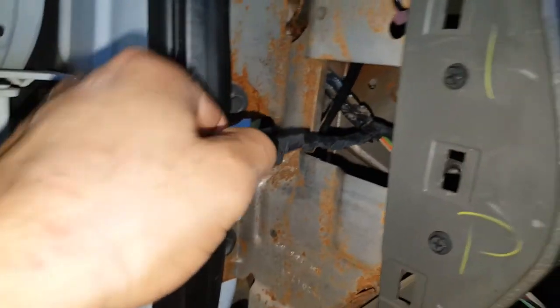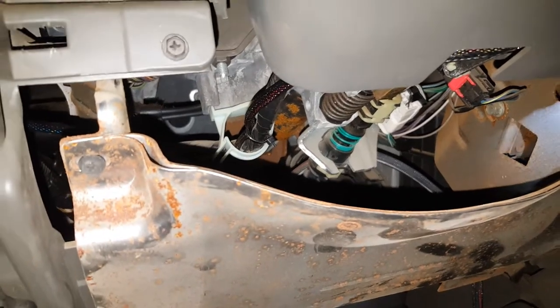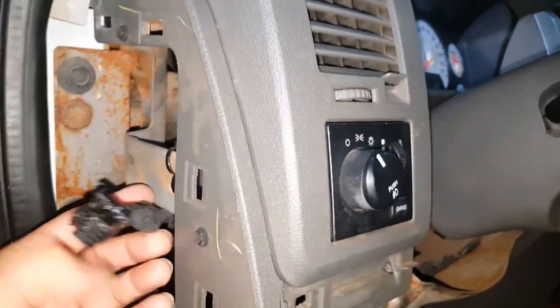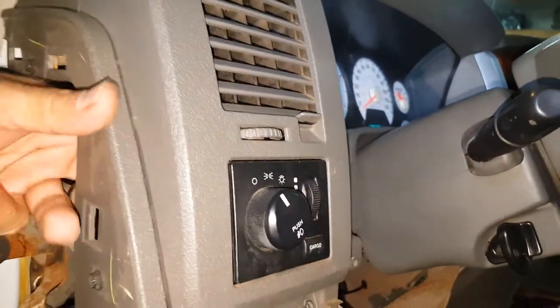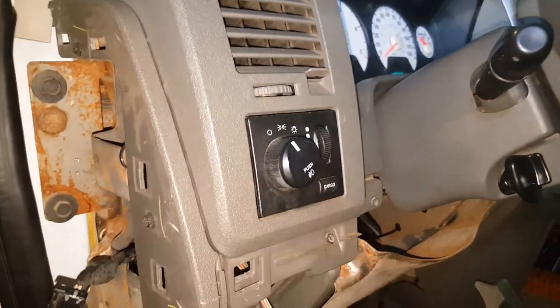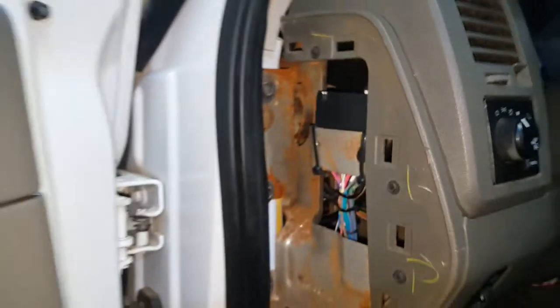I've connected the white-and-brown wire from the main harness connector off the module to that top white-and-green wire from the headlight switch, then taped everything up so it stays tight with nothing moving around. I also removed the lower panel to route the main column wire in with the rest of the wires. Now plug the connector back into the headlight switch.